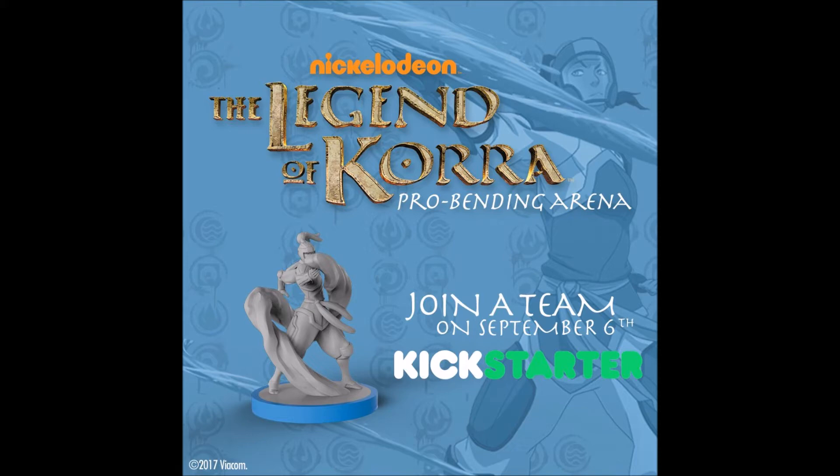We got a brief look at basically one of the figures that's going to be included within this tabletop game, and the announcement of when we will be getting more information. As you can see for the image on screen, we have a look at the Pro Bending Korra figure, it looks like.